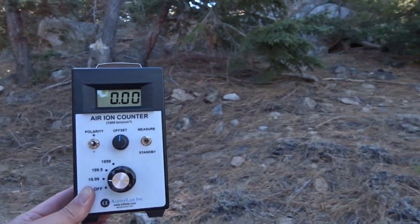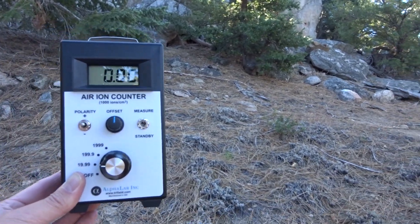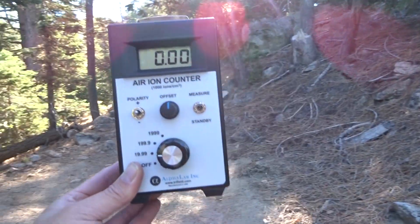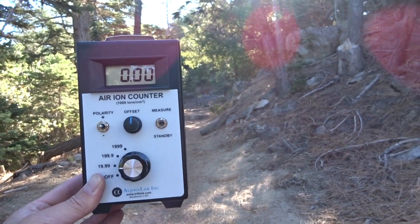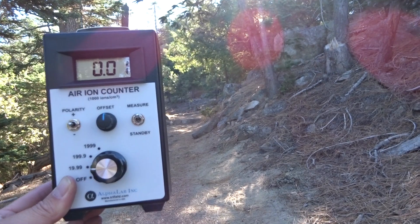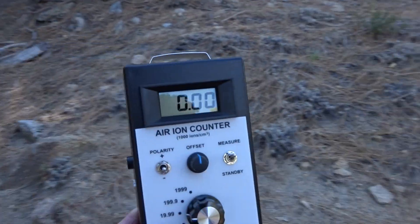I don't even know if this meter is any good. It's expensive — I'm going to return it. There's like no net negative, so what exactly do you gain? I don't really know.